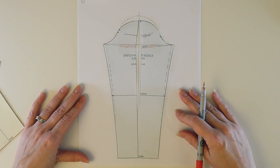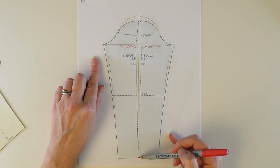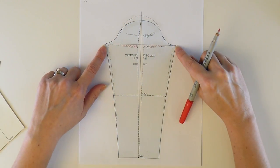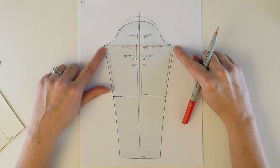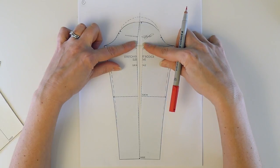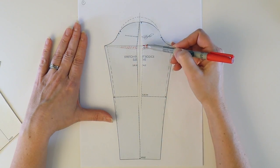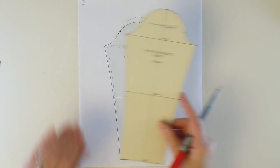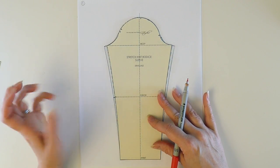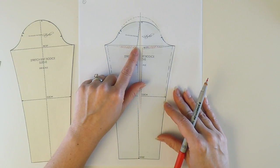Here is the bicep girth adjustment that Gigi was talking about in her email. You can see here that what I've done is basically slash along the center line, leaving a pivot point at the wrist and pivot points at each of the corners of the cap. What this does is allow you to pivot your pattern out to increase the bicep, but you automatically end up losing cap height because these sections overlap here. This overlap amount is how much you're losing in cap height when you make the adjustment this way. I've traced in the original sleeve and you can easily see that I've increased the bicep girth by one inch in this example, but I've definitely lost cap height. And as Gigi mentioned, not everyone can afford to do that.